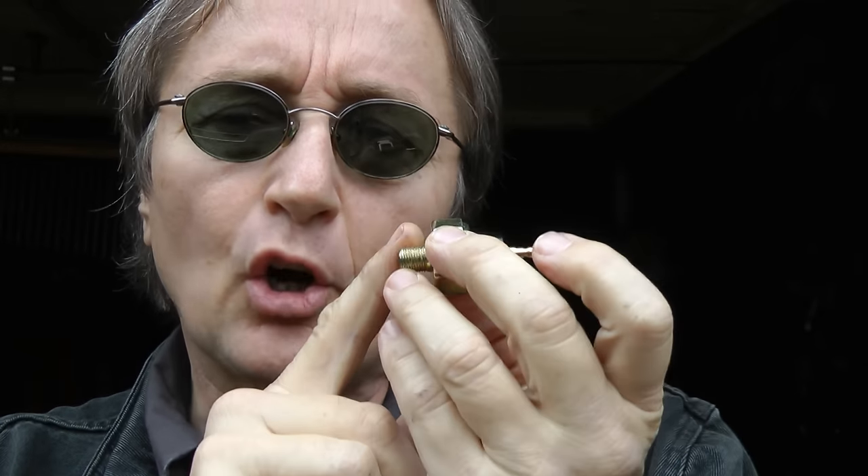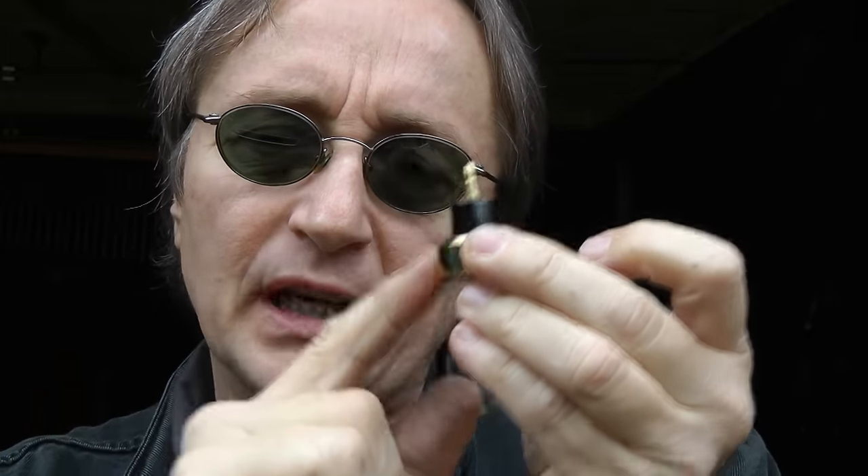Really dirty oil can cause this too, but this oil isn't that dirty, so we have to check for something else. We're going to check the oil pressure sending unit. This car is 13 years old and a lot of times the springs inside just wear out and give a false reading, saying it's low when it really isn't.